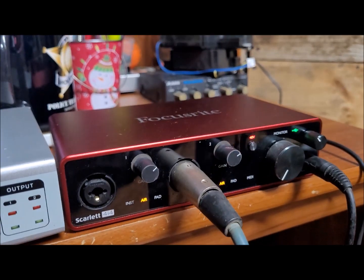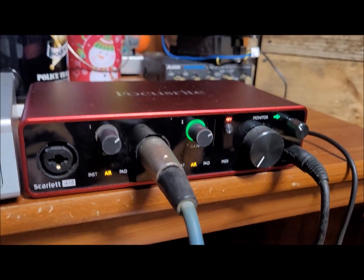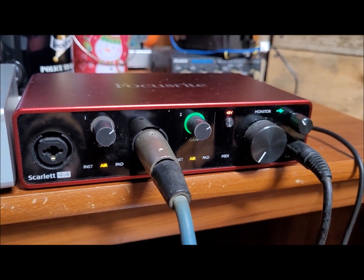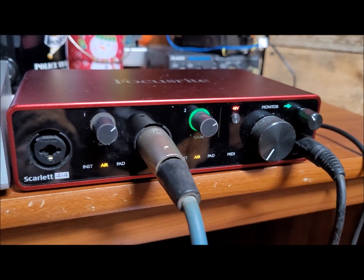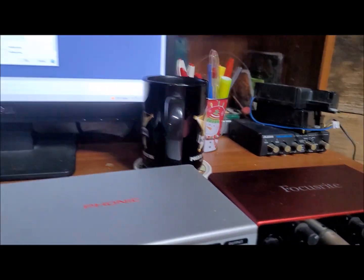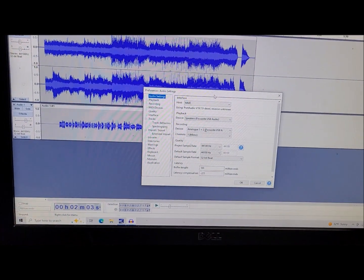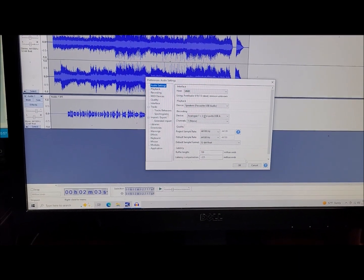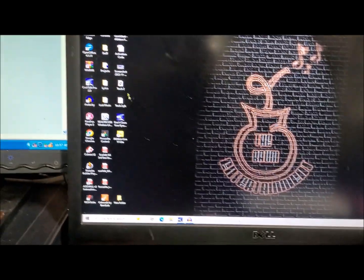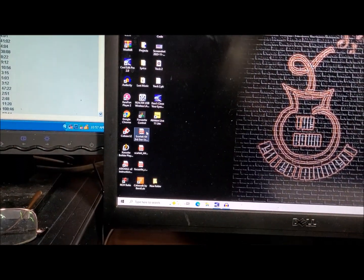Just in case you were looking to get one of these and wondering about any kind of glitches or problems, the only problem that I've had with it was the latency, and it is repairable. To close out of this, the Focusrite also comes — when you log on and register your product —